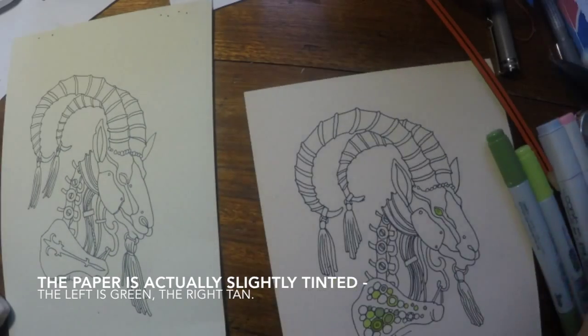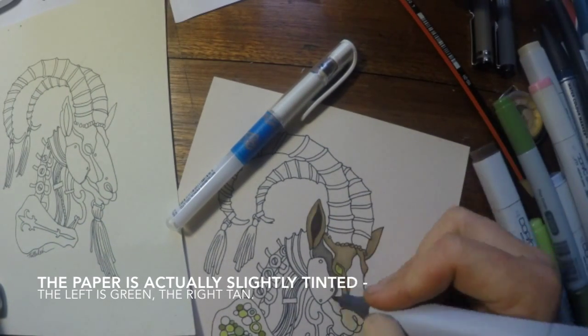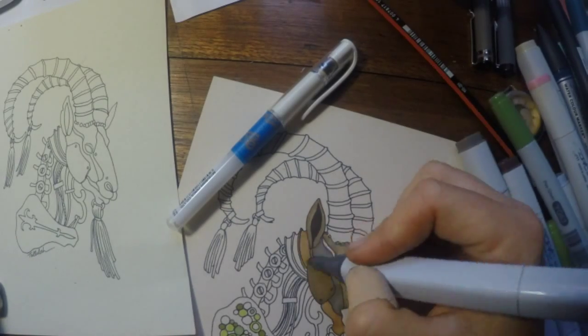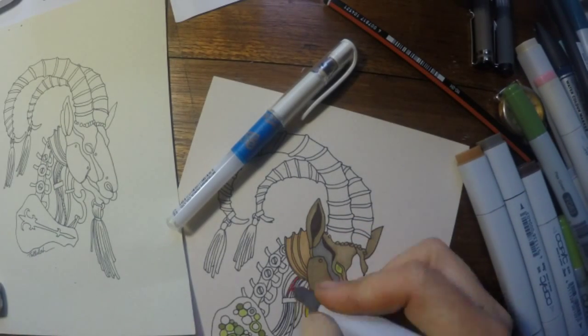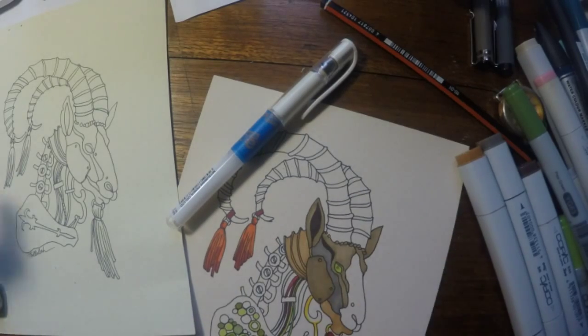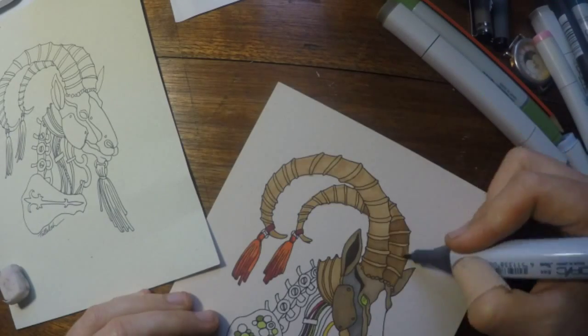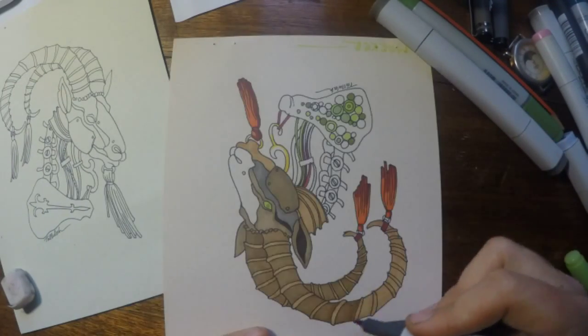The paper I'm using here is a 200gsm cardstock in tinted colours, and the markers are Copics — a nice translucent alcohol-based marker which makes a nice flat smooth colour. You can build up layers with lighter colours underneath, gradually darkening them up into the shadows, as I'm doing here with the brown on the horns.